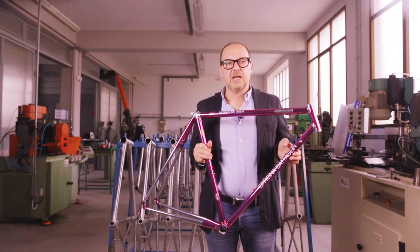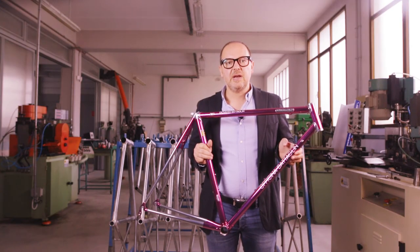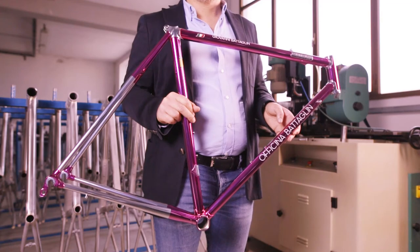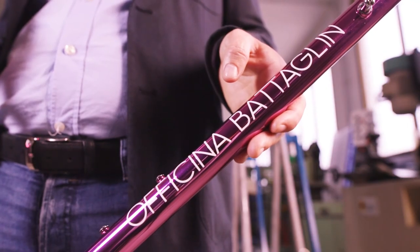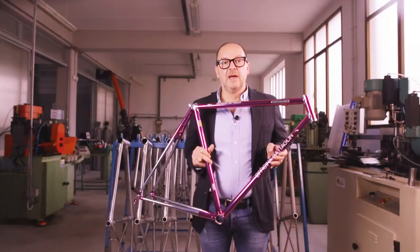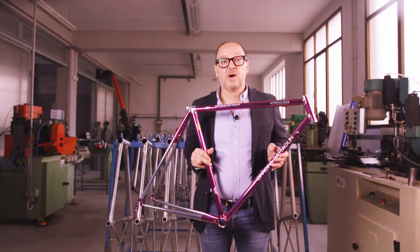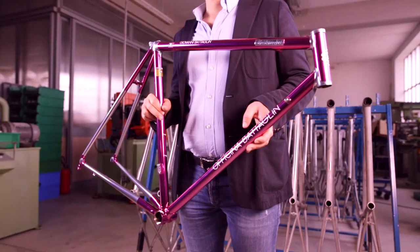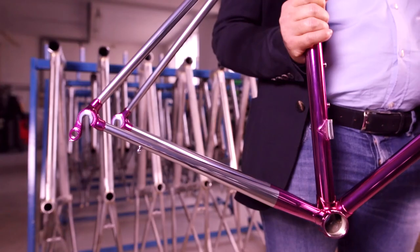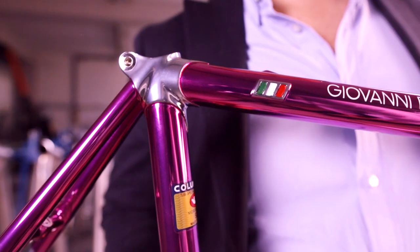Here's the final result — a true Cromo Velato frame. This is Arena 9081, a limited edition frame set we have just launched. But you can choose literally any kind of color and create your own Cromo Velato frame. At Pataline, we offer custom Cromo Velato colors on our lugged frames. And on the Portofino, the owner can create a special combination of chrome and colors that is different from any other bike in history.